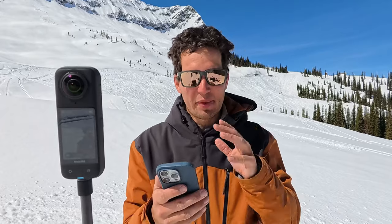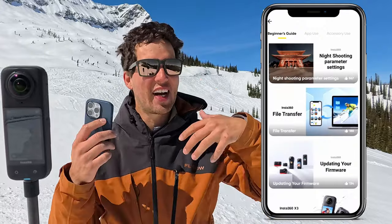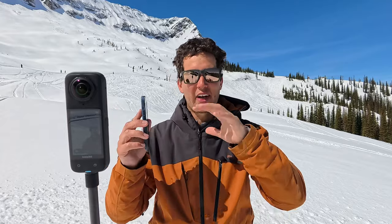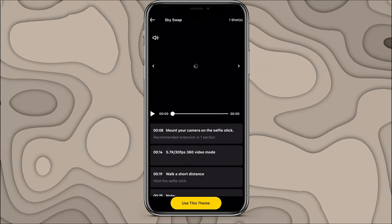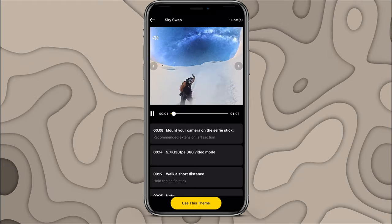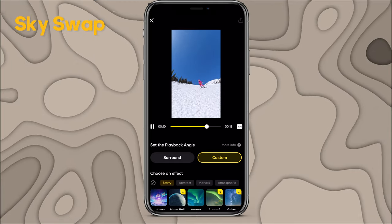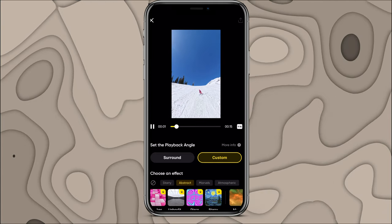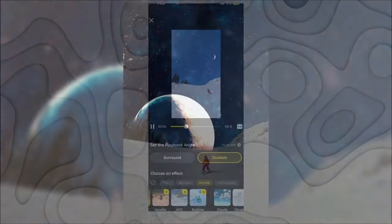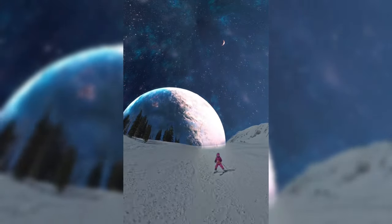I'm going to connect the X4 to my phone using the Insta360 app — this is the one-stop shop where all the magic happens, from camera footage to the phone. There's a small learning curve, but tons of tutorials are out there and you don't have to be very skilled. Insta360 has automatic AI features including Skyswap in the shot lab, where you choose a clip and a background, and in just a couple of minutes you end up with a cool edited clip where the sky has been swapped out.